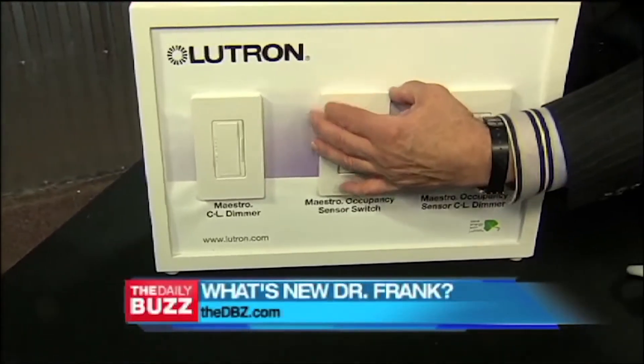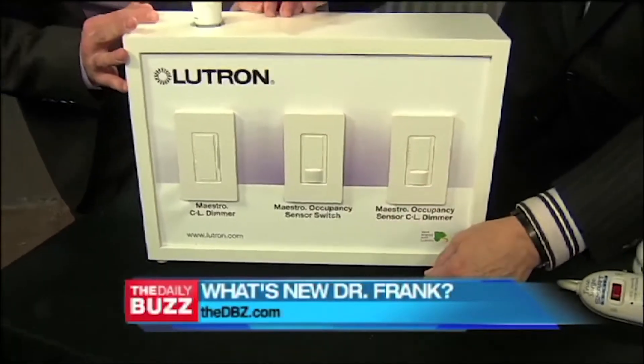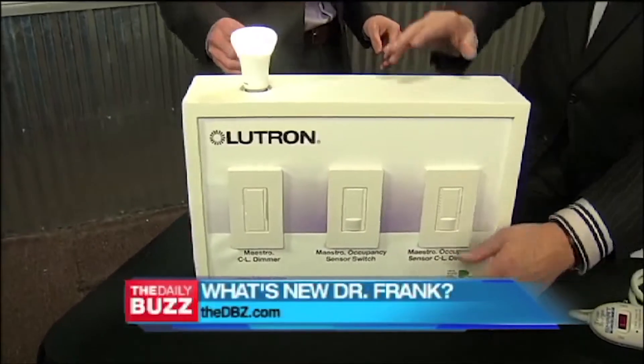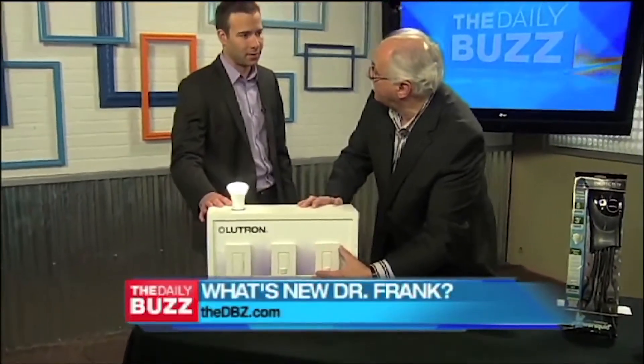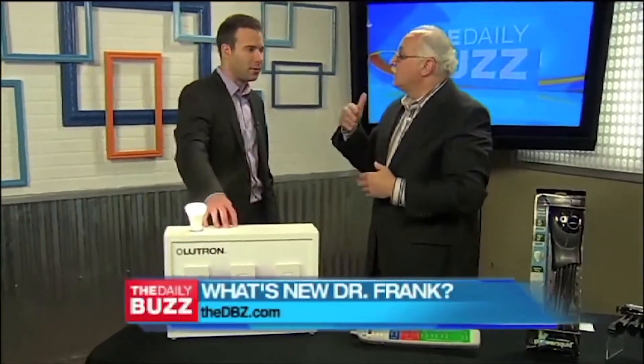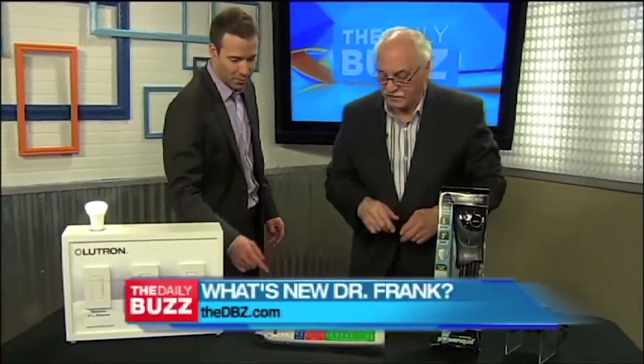Occupancy sensor — you see this here in the center? These two devices? If you walk in the room, it automatically turns the light on. I love those. Because kids don't turn the lights off. So now what they did is they came out with the occupancy sensor and the dimmer in one unit. You can put them in laundry rooms, kids' rooms. When you walk in, the light turns on; as long as there's activity, it stays on. You set it so 15 minutes after the last activity in that room, it shuts off. Smart. Saves you about 25 bucks a year.